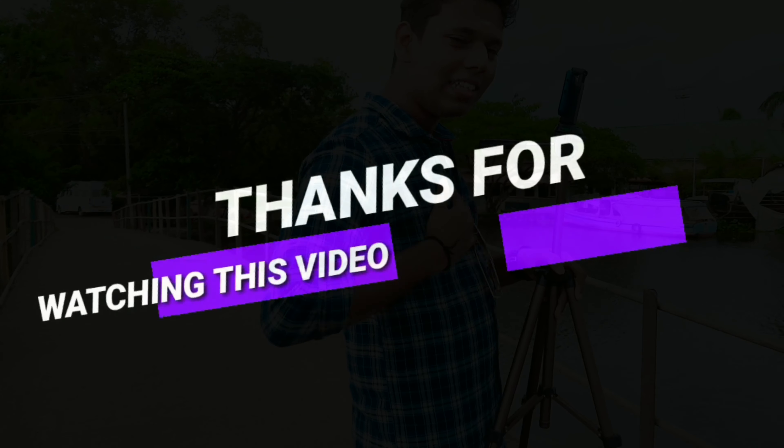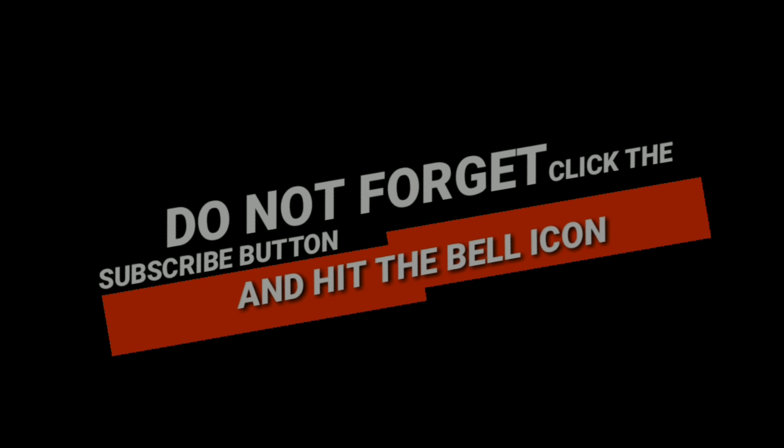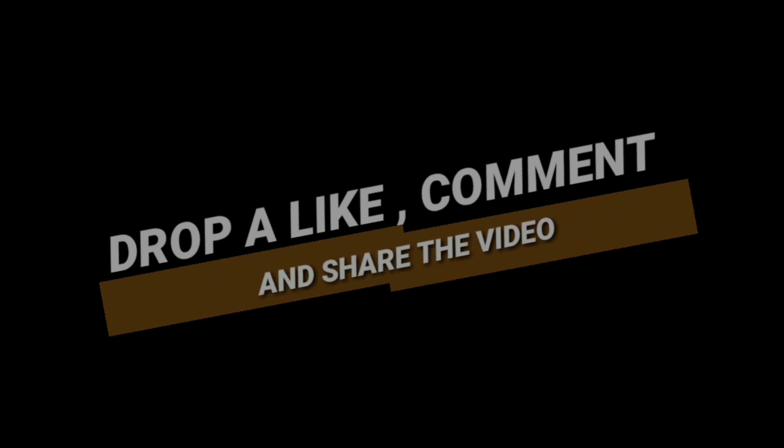Guys, this is the video. I am Krishan Tech, signing off. I'll see you next time.